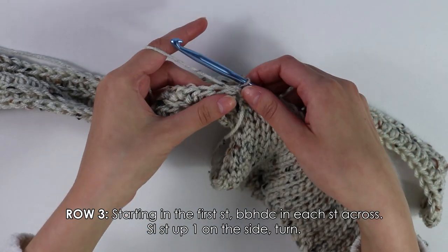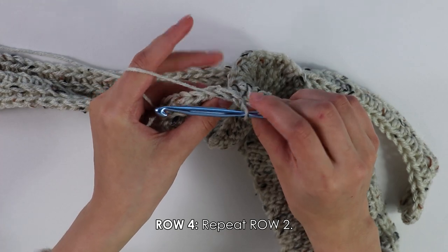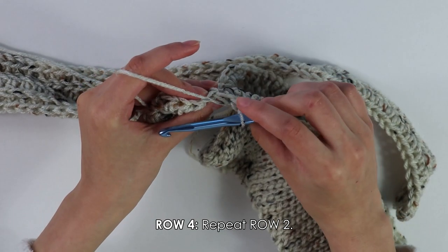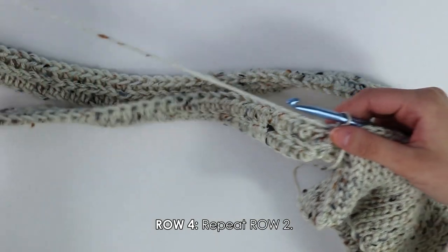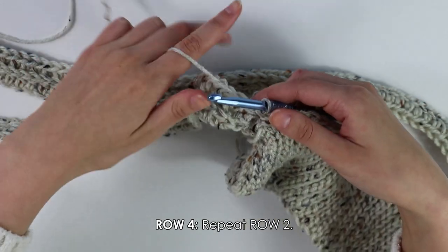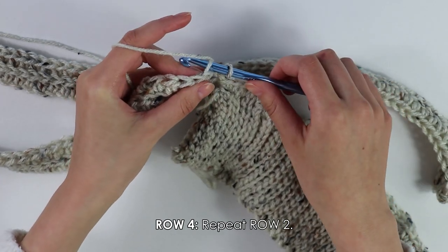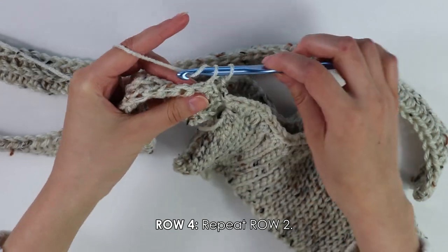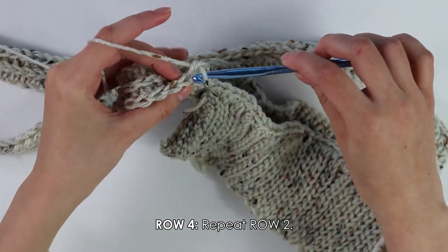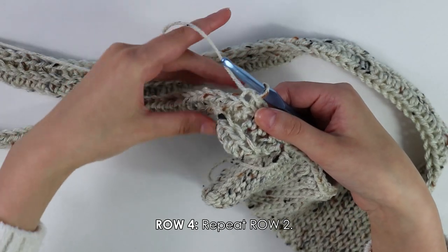Moving on to row four — that slip stitch does not count as our first stitch. Starting into this first stitch, we're going to back bar slip stitch into each stitch all the way down our row. Insert my hook into that back bar, pull through two — just like this, going all the way down your row.